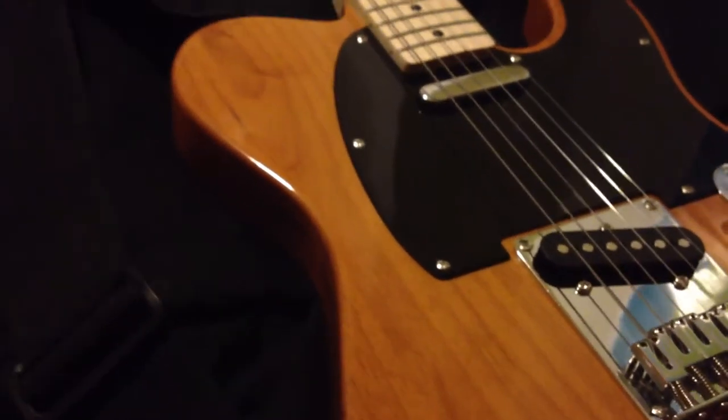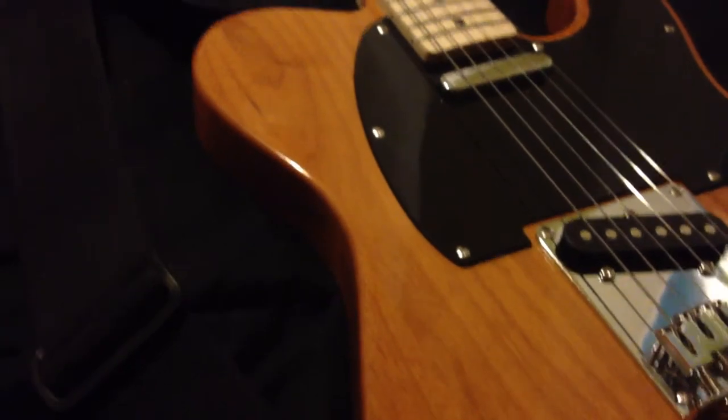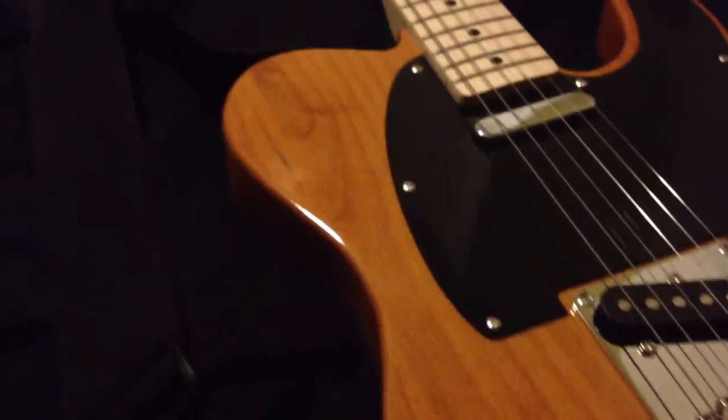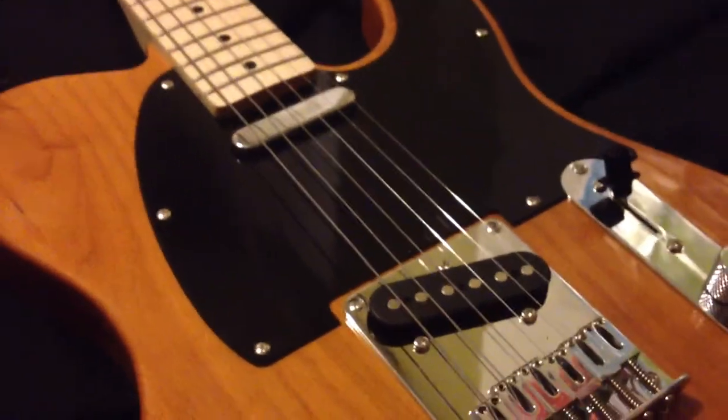If you don't want to spend $15 or $20 on strap locks and you don't want to look like — a lot of people use, if you haven't heard — they use washers. They'll just put washers between their strap and the actual strap pin, whatever you call it. So I wanted to do my own thing. I don't know if it's been done before, but I just want to show you guys what I did.